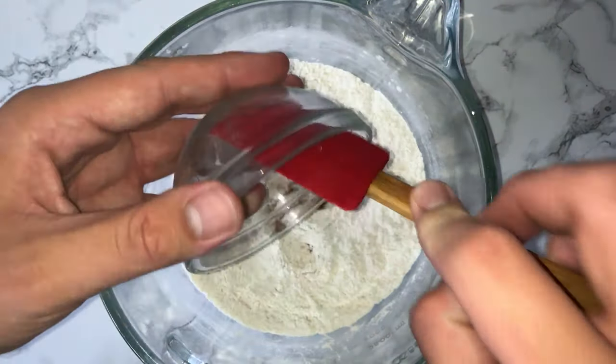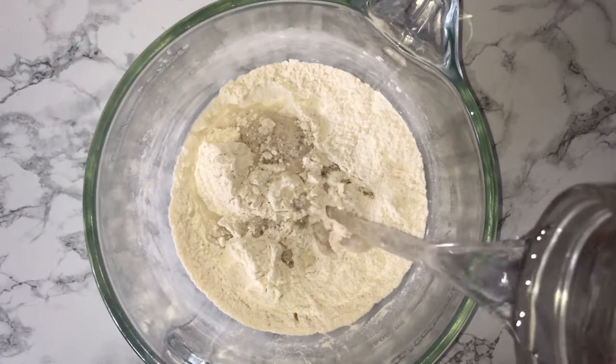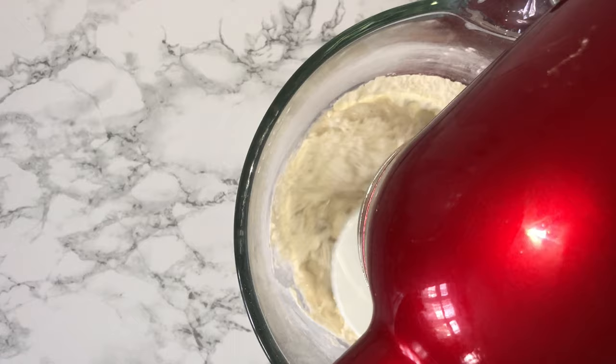You can then go ahead and add in the yeast and the water and mix it on a low speed for two minutes, followed by four minutes on a medium-high speed. A clear dough should be formed.